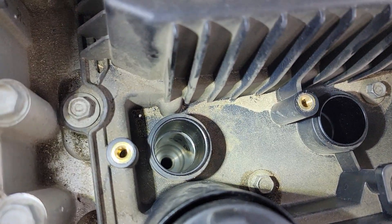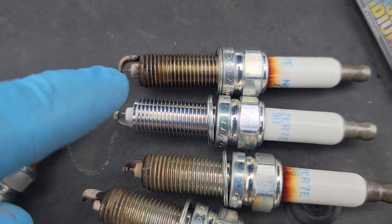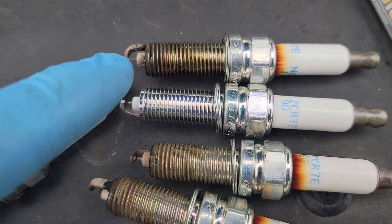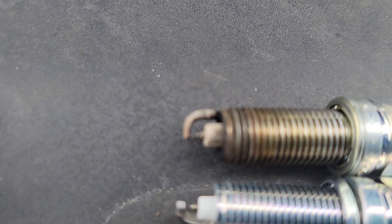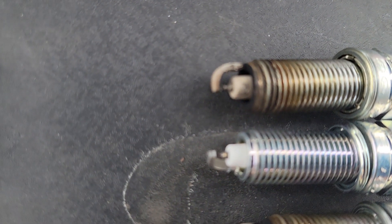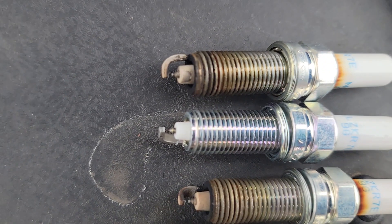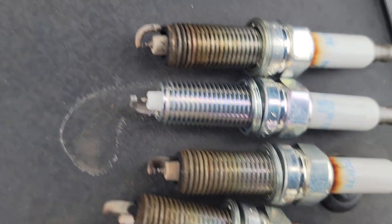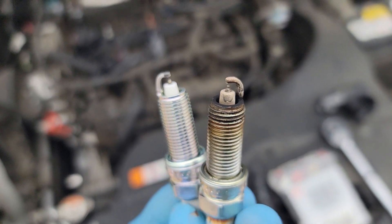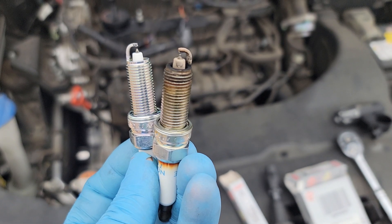Here is a comparison between the new plug and the used one. Cylinder two is dry, and cylinder four — which had oil — is whitish. You can see significant deposit buildup at the tip of the used plug, while the new one looks much better. The car now has 56,000 miles on it.